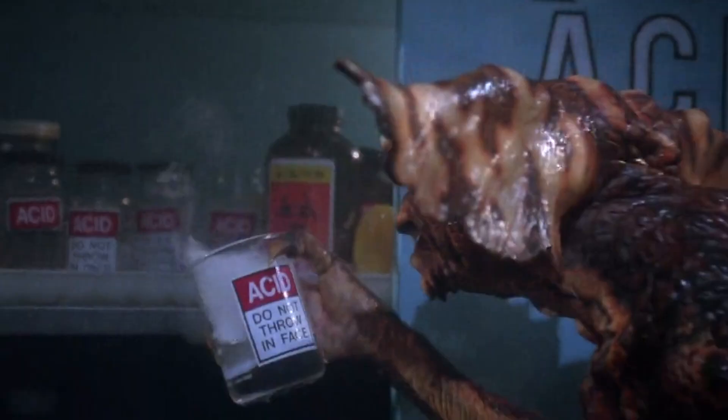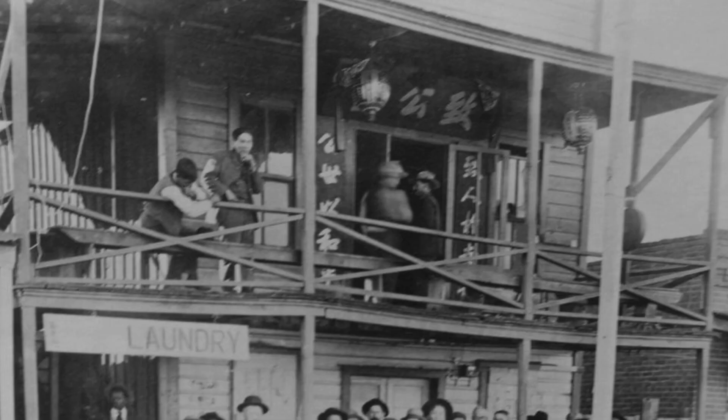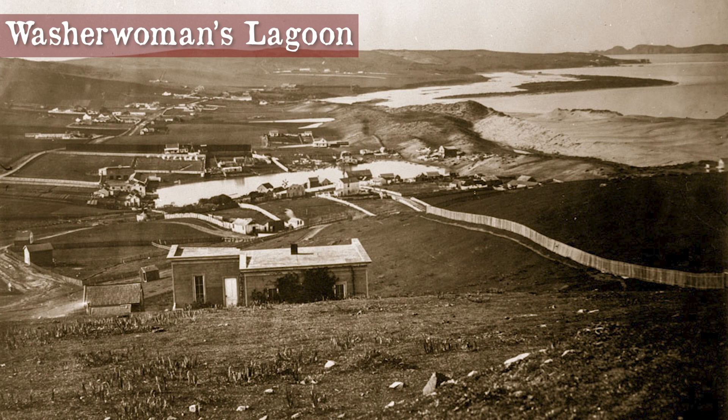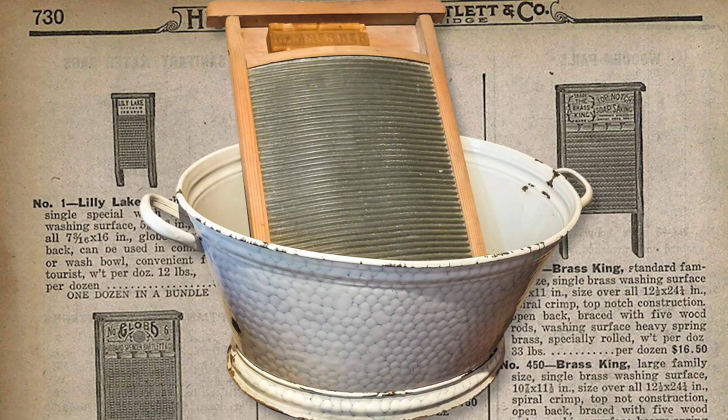The whole process was a lot of work, and the homemade ash lye soap used was rough on the launderer's skin. However, this was a way to earn money, and in boomtowns it would keep you busy. For example, during the California Gold Rush, women met the demand by washing clothes at a pond near Black Point called Washerwoman's Lagoon.